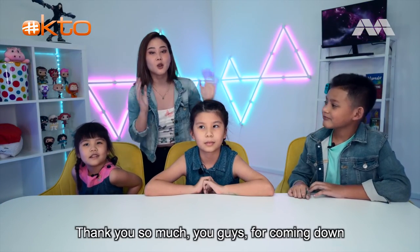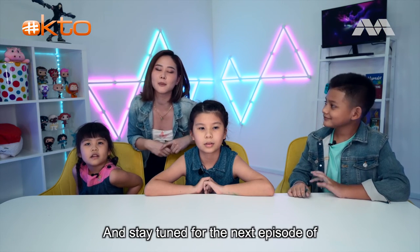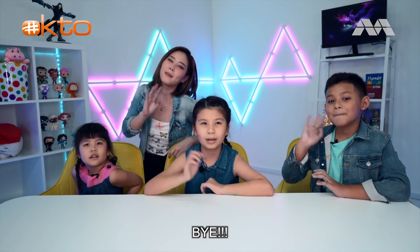Alright, so that's the end of the episode. Thank you so much, you guys, for coming down on this show today. Stay tuned for the next episode of Okay to Try - bye!